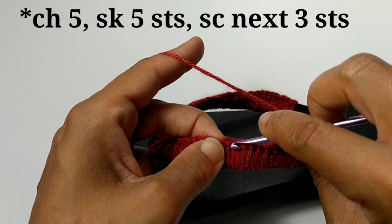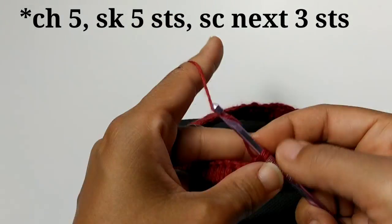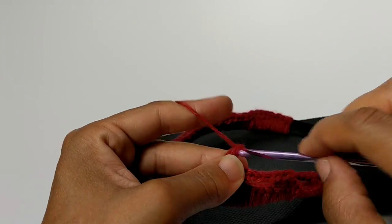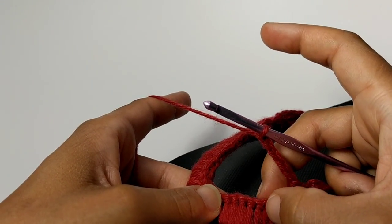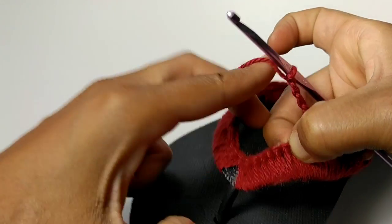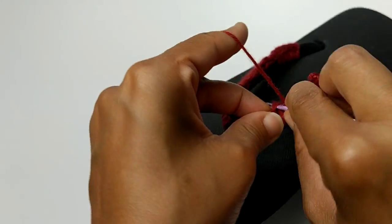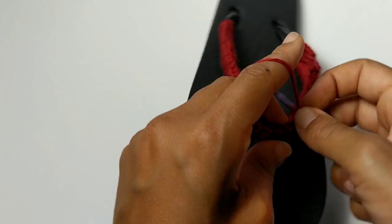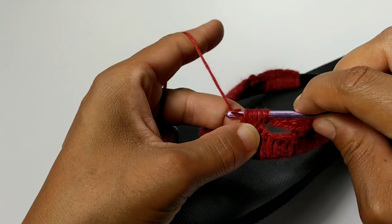And now we're going to single crochet again into the next three stitches — one, two, three, four, five. Now we're going to single crochet four together three times. Go into that next stitch and start single crocheting four together. You go into the stitch, pull up a loop — one. Go into the next stitch, pull up a loop — two. Go into the next stitch, pull up a loop — three. Go into the next stitch, pull up a loop — four. You should have a total of four loops on your hook. Yarn over and pull through all four loops on your hook.